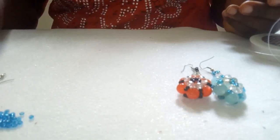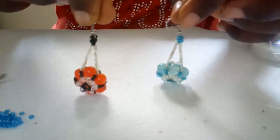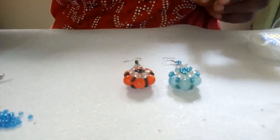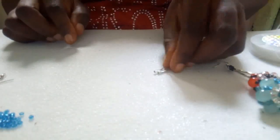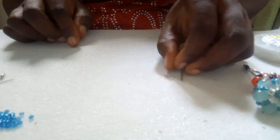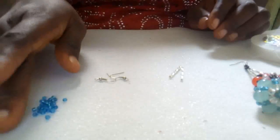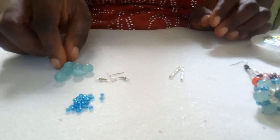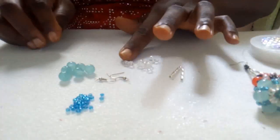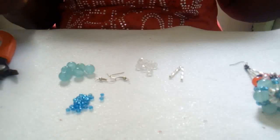Hello friends, welcome back to my channel. Today I'm going to show us how to make this one love earring. To start with, I have two pipe beads, an earring hook, size two seed beads, size eight round beads, crystal beads, and fishing line.